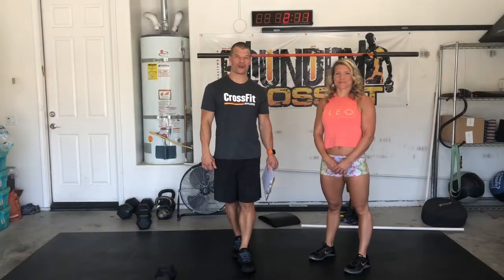Hi guys, welcome to your partner workout warm-up brief for Saturday the 9th.